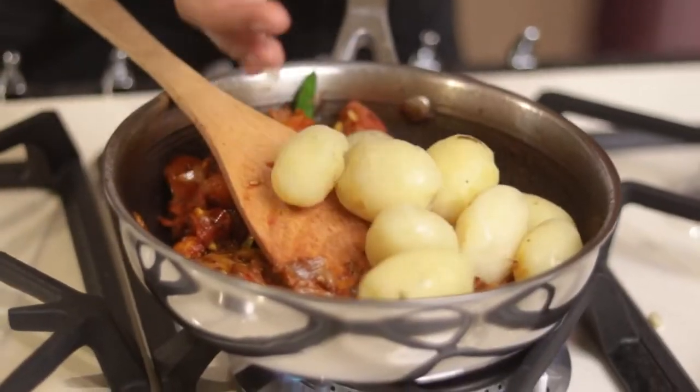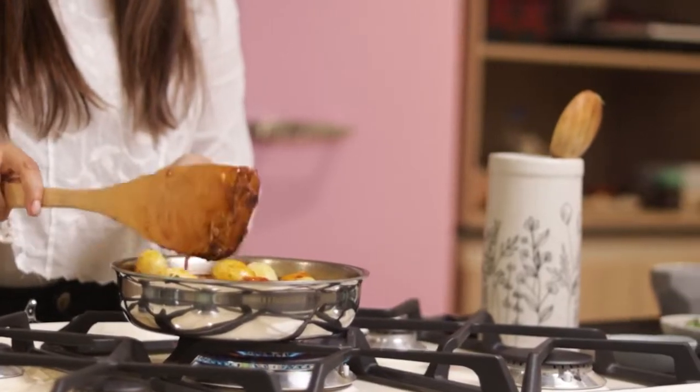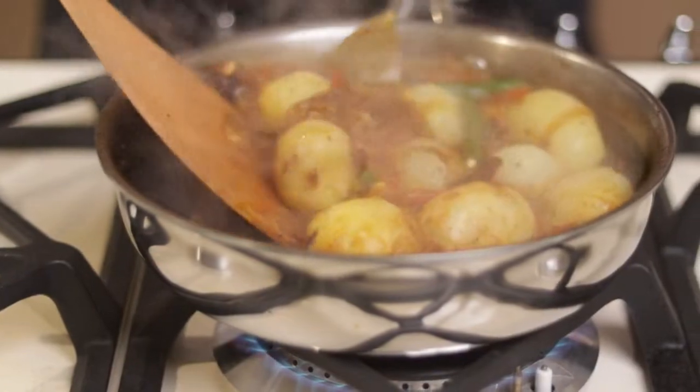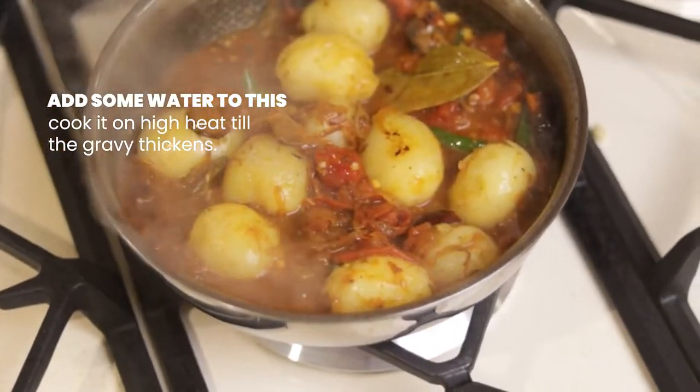For the potatoes, you can add a little colour with a shallow fry. But this dish is a little oily, so I prefer to add them without frying. After adding the potatoes, we will add a little water and cook it until the gravy is dry.